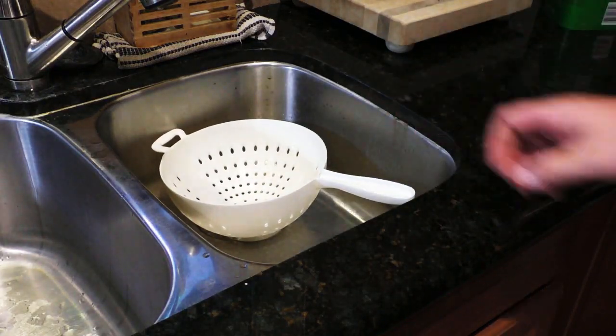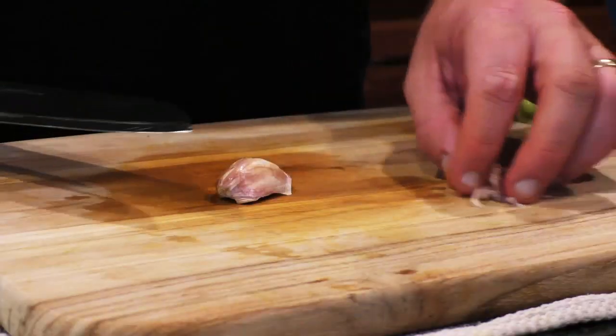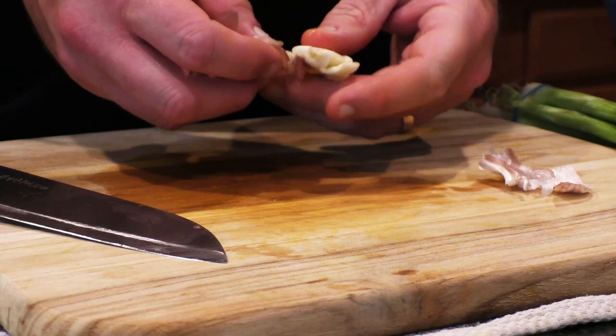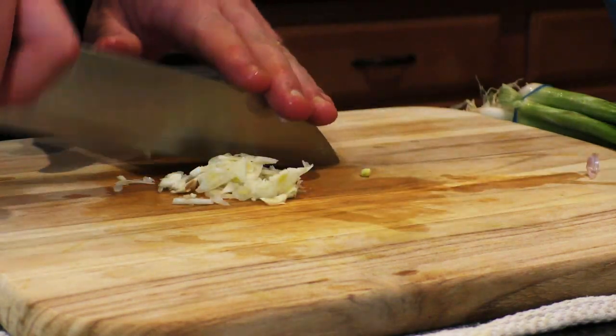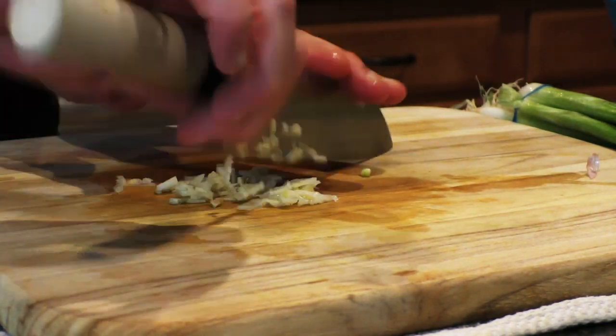Drain the potatoes and make sure you drain off as much water as possible. Mash the garlic — it makes it easier to peel the skin off. Then we're just going to slice it up and do a little mincing action. No, this is not fast forwarded. I'm just that good.